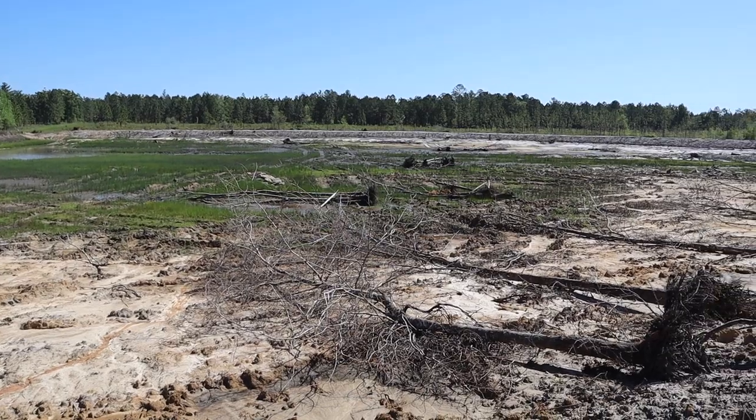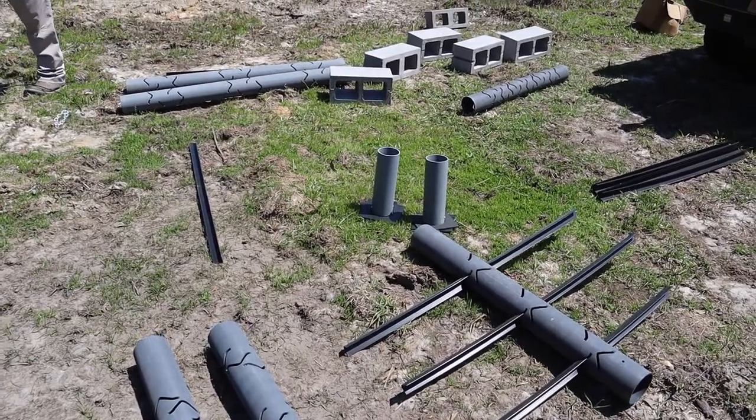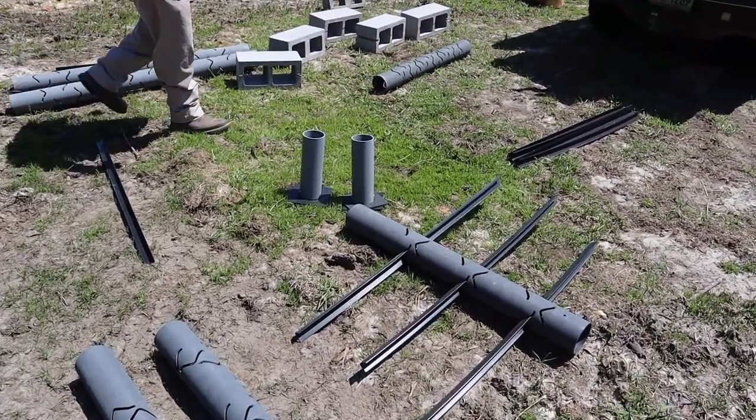Today what we're going to be doing is adding some more cover to this pond — specifically some artificial cover. We have a few kits that we're going to be assembling and putting out here, which should provide additional cover and habitat for the forage species of those big bass we're going to be trying to grow. Here are the artificial habitats from a company called Mossback Fish Habitats. We got a bundle here — I think this is called the shallow water bundle — and it has several different pieces. We'll show you each of those pieces.